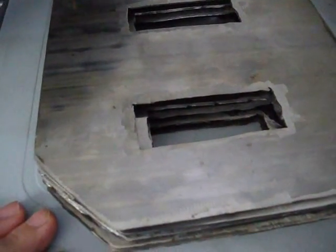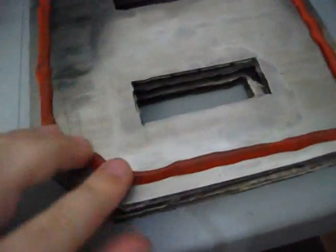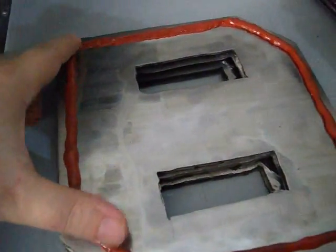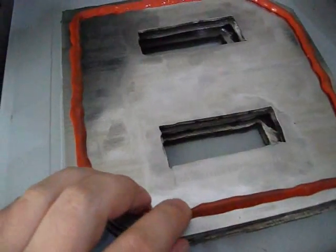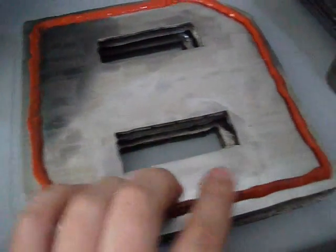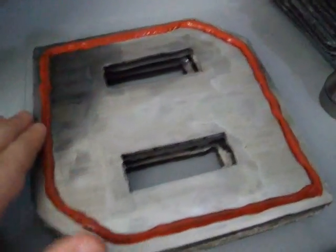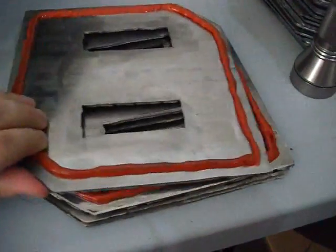I also got myself some new gaskets, and that's what I want to show you. I'm actually using this now — I'm letting it dry. This is basically a gasket in a tube, so you don't have to cut those gaskets. You just put them there, let them dry for a night, and after that you've got nice little gaskets everywhere.